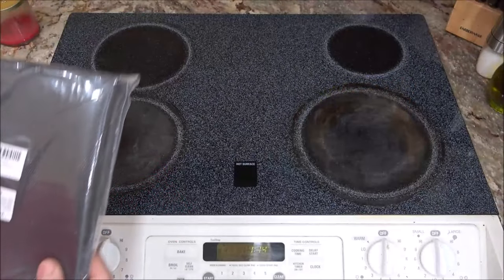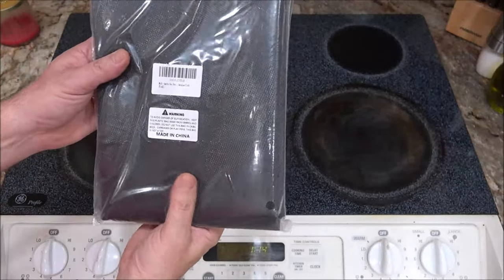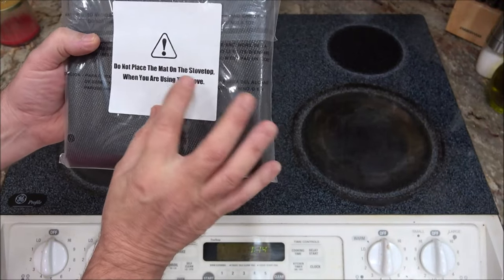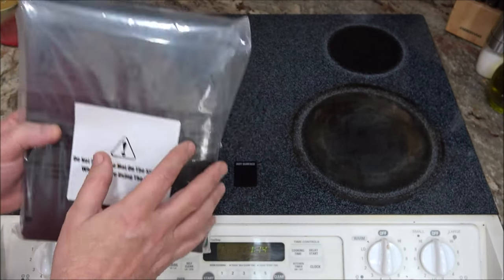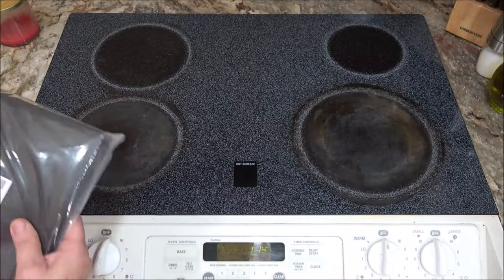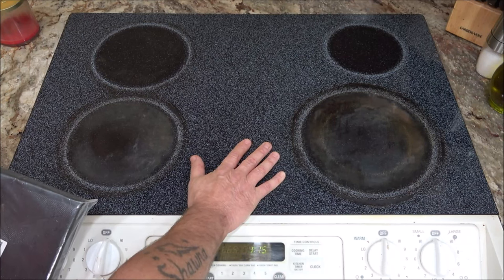Hello everyone, today we're going to be checking out this glass stovetop protector. As you can see on here, it says do not place the mat on the stovetop when you're using the stove — naturally. But this will clear up space for you and it'll prevent this glass stovetop from being scratched.